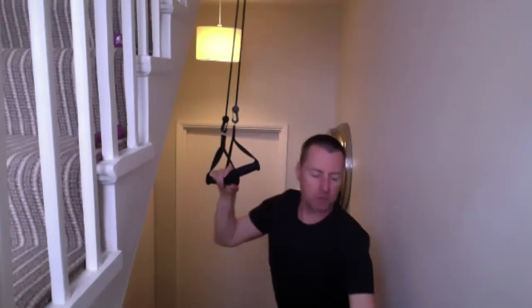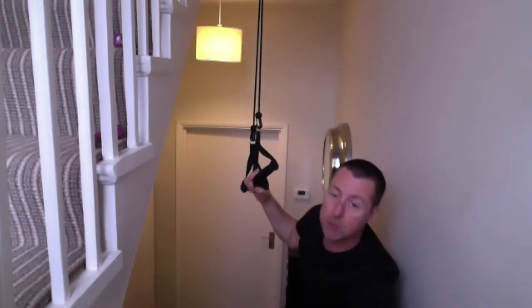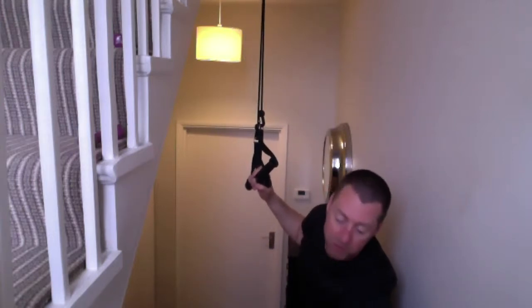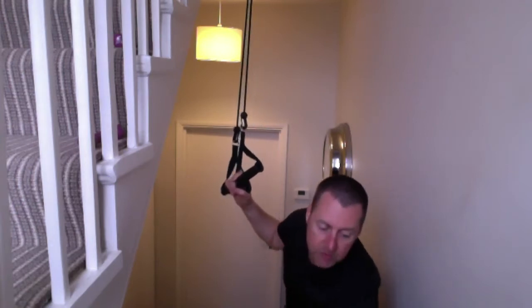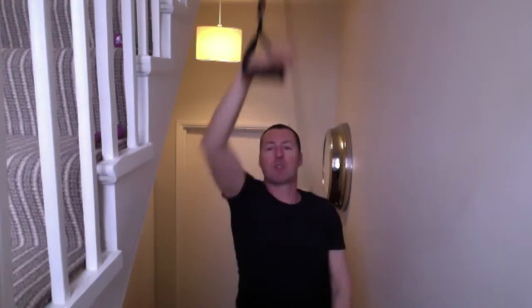Calf muscles, let's get it going. I've got five past twelve and this will finish us just nicely before Zoom says thank you very much, would you like to pay to upgrade. One minute on the cords, let's not go too crazy with this - we're still warming up, we're still getting ready. One minute on the cords.